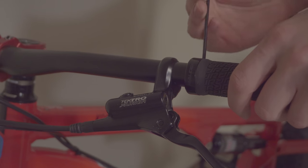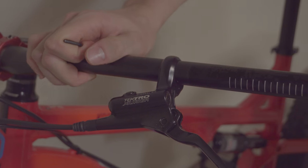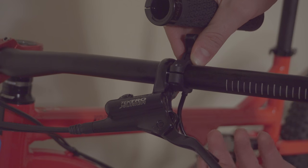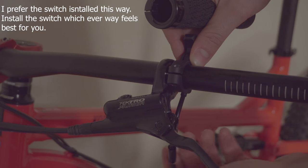Before sliding the lever on, remove your grips. Hopefully you have locking grips because they are simple to remove. Now slide the lever and adjust as needed. Once adjusted, tighten down the lever and reinstall the grip.